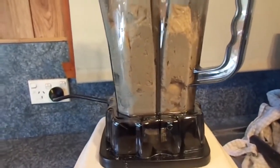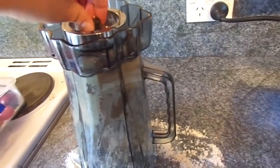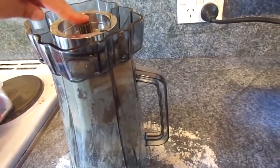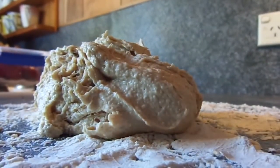There we go — the dough looks fantastic. Now tip it out onto a floured surface. Not easy to do with one hand, I have to say. To get the dough out, if it doesn't just fall out you can also twist the bottom piece and the dough will come out. I'll use the spatula to get the rest of this lovely dough out.